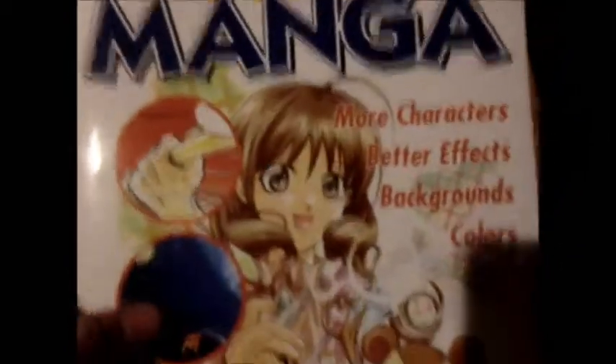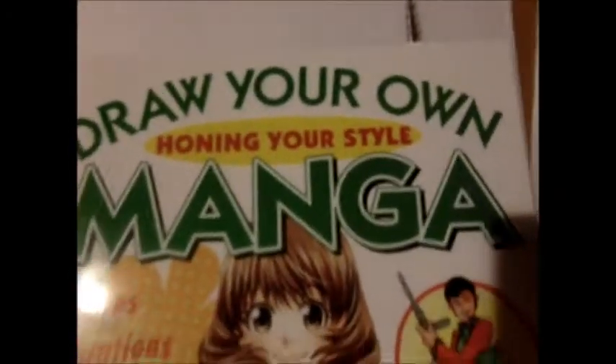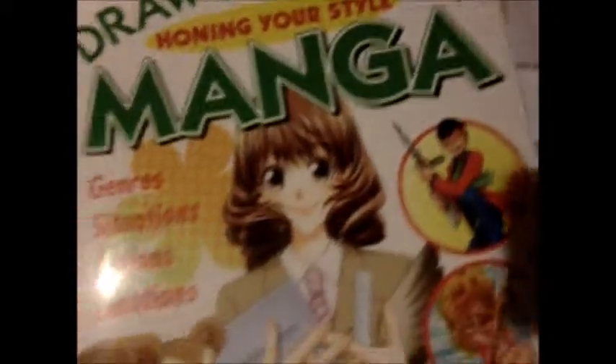And I got Draw Your Own Manga: Beyond the Basics. I haven't been checking that book out quite yet. And this is also another Draw Your Own Manga. And here is my drawing block.